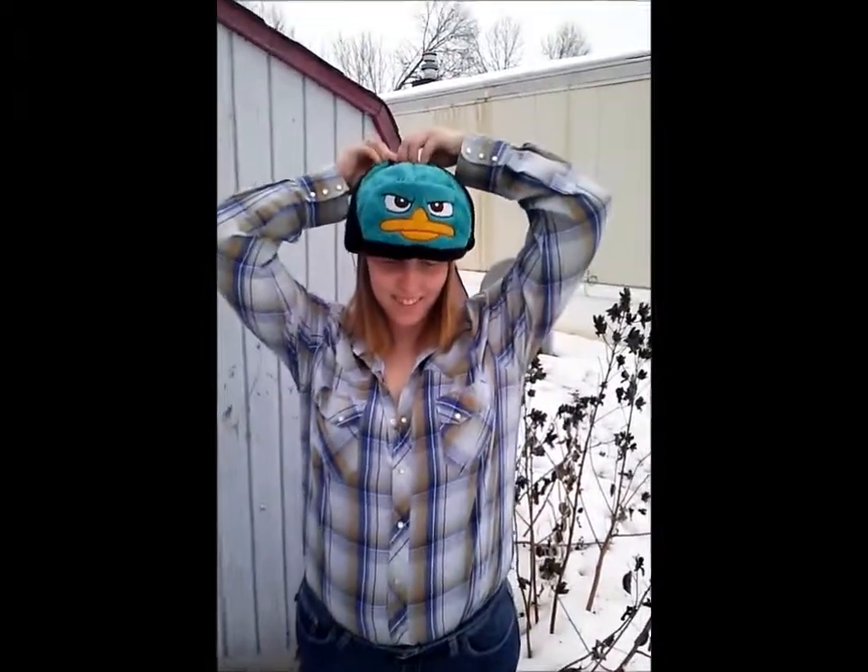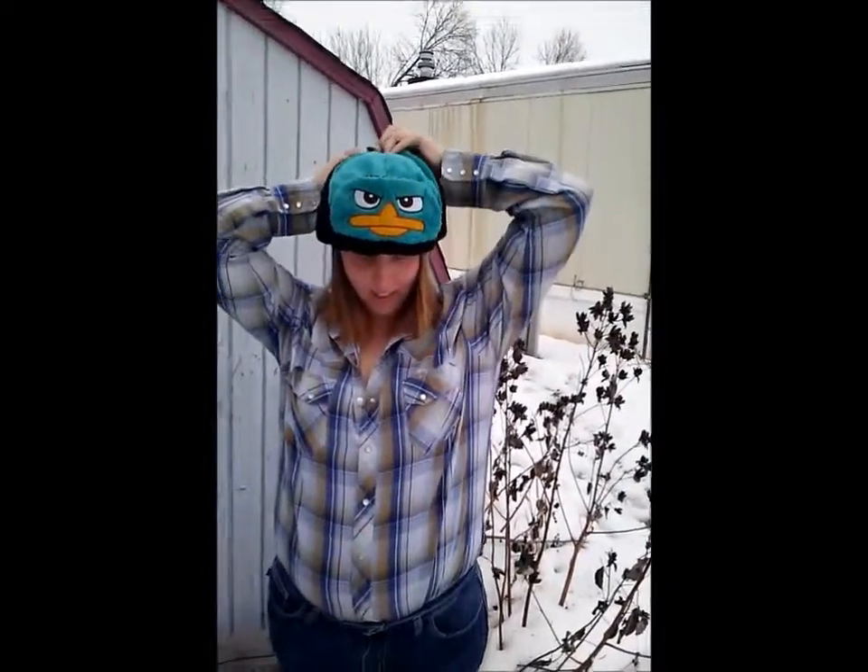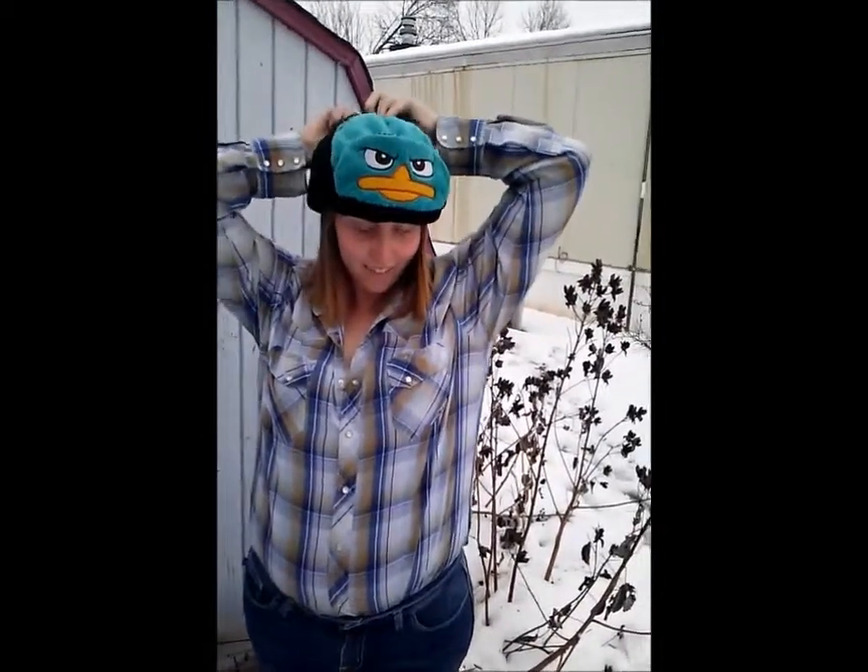Hey, what's up YouTube! We got Mr. P the platypus and her Uschenka hat. You want to put that Uschenka down real quick so we can kind of see? She's got to tie it up because the snaps that came with it made it incredibly too short — it looked funny, it didn't hold up tight. Get a side view of that. Yeah, that's awesome.